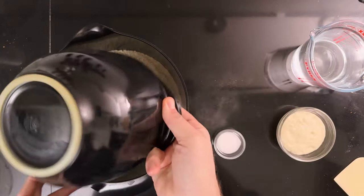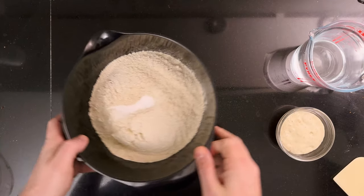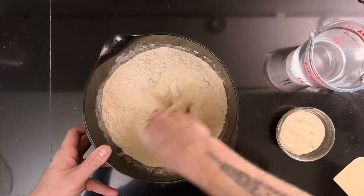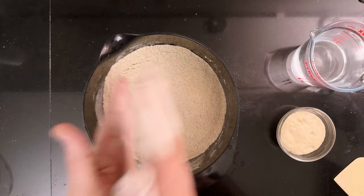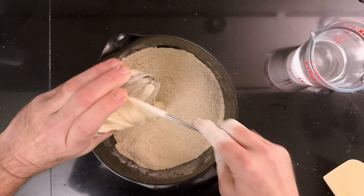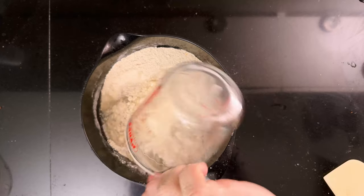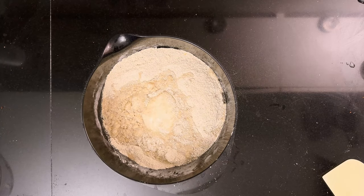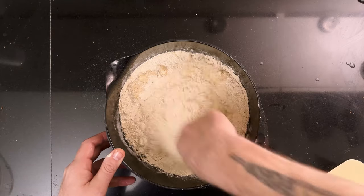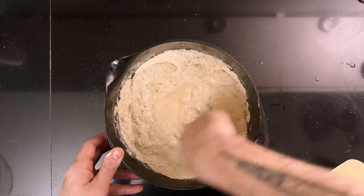To a medium bowl add 750 grams of whole grain einkorn flour and 15 grams of salt. Mix it. Then add 100 grams of sourdough starter fed and grown to its peak, and 155 grams of water. Note that the amount of water depends on your flour's absorption, so if you don't know the flour start with less water and refer to the video for what kind of consistency you will need. Mix it until all of the flour is hydrated.